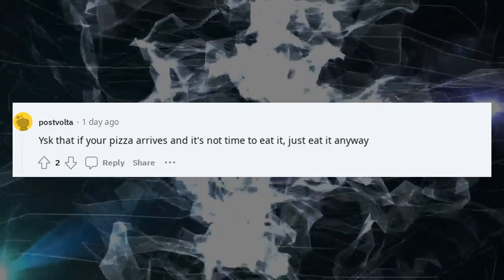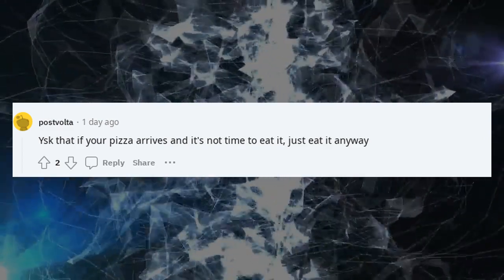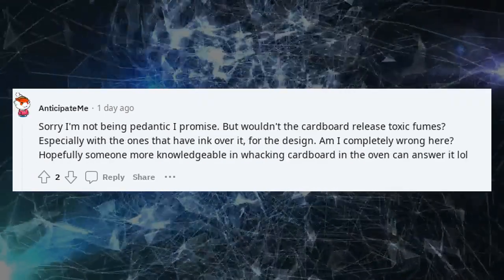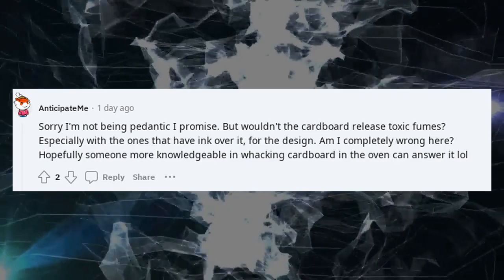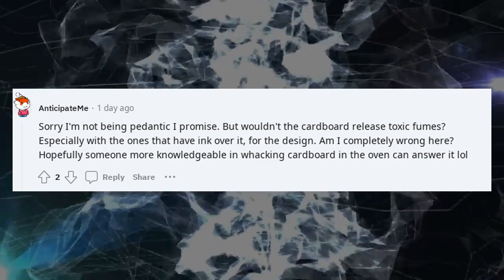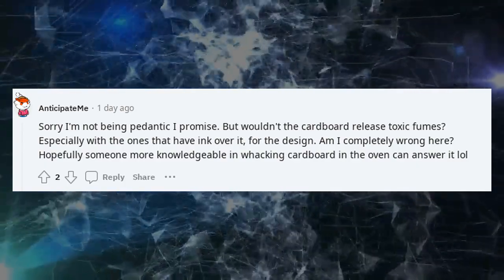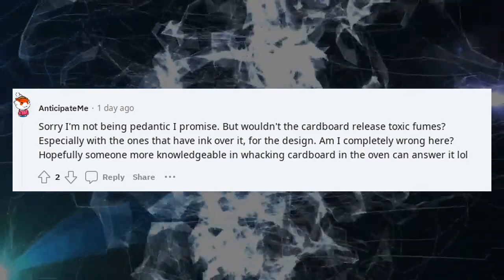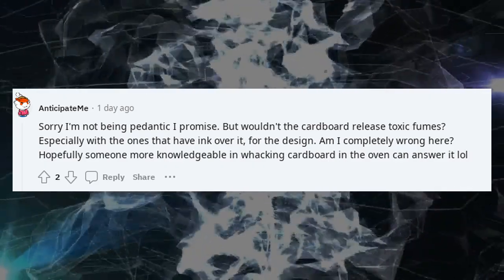ISK that if your pizza arrives and it's not time to eat it, just eat it anyway. Sorry, I'm not being pedantic, I promise. But wouldn't the cardboard release toxic fumes — especially with the ones that have ink on them for the design? Am I completely wrong here? Hopefully someone more knowledgeable in putting cardboard in the oven can answer it.